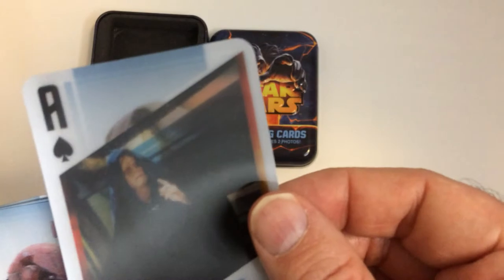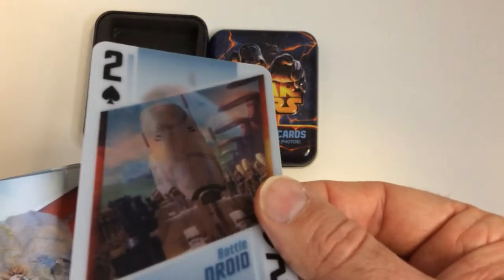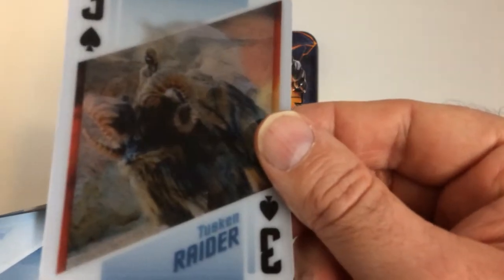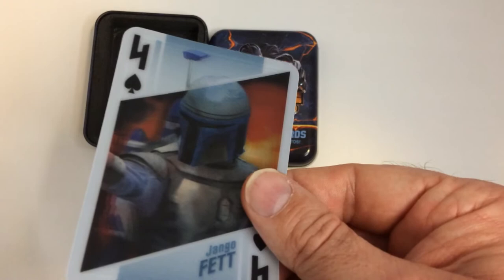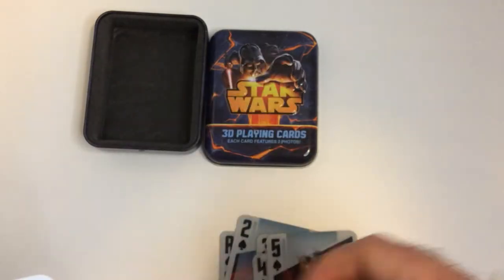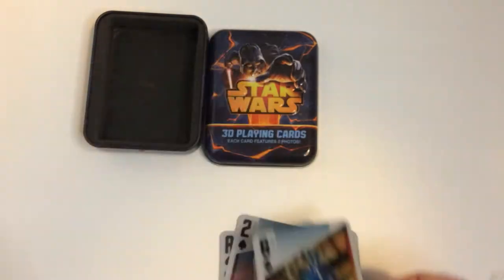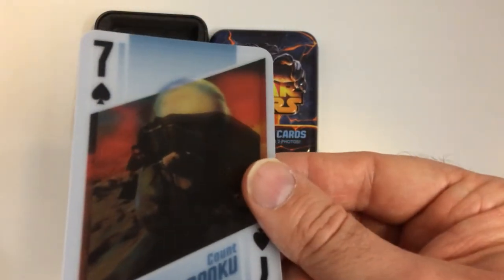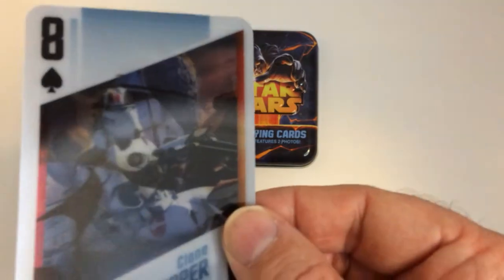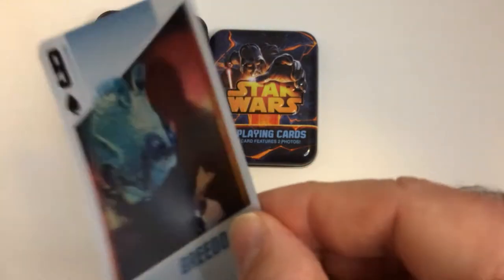There are two pictures on there and a standing headshot. There's a Bantha and Tuscan Raider, Darth Maul, General Grievous, and kind of hard to see, Count Dooku's. Then there's a Clone Trooper and Greedo.